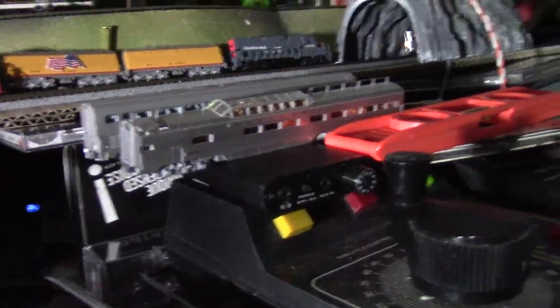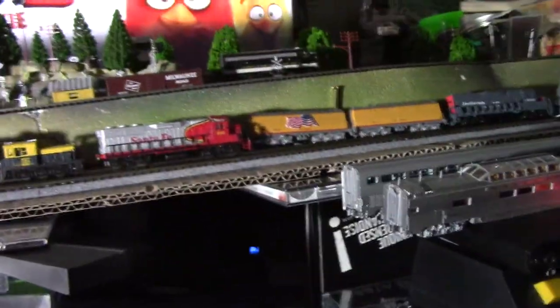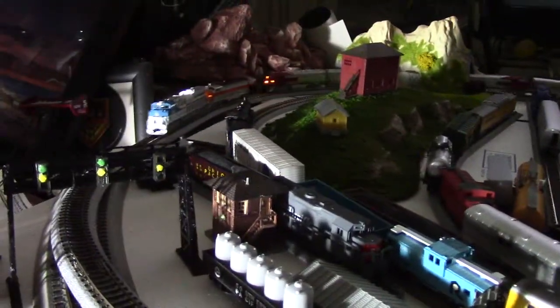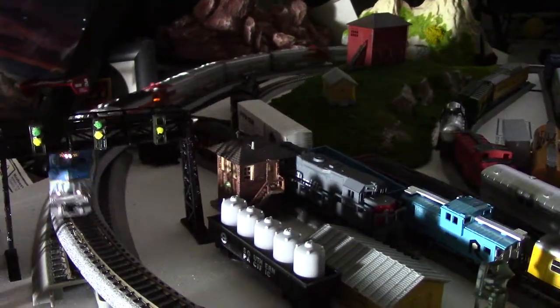There's no derailments — which does happen. On this big outer loop that I have everything running on, of course I can back it up and do the whole yard. It's kind of a crunch because the yard is kind of in a circle.